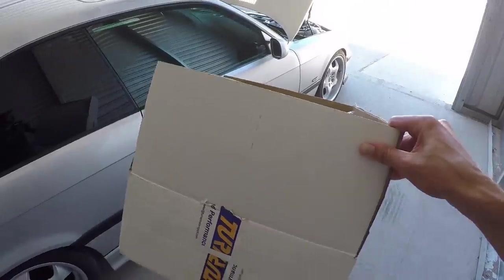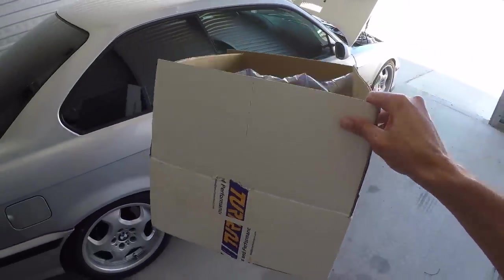Every day is a good day, but it is especially a good day when you have some new car parts to open. So before we get into the main topic of today's video, let's talk about what is in this box. If you've been a subscriber to the channel at least for the last couple episodes...